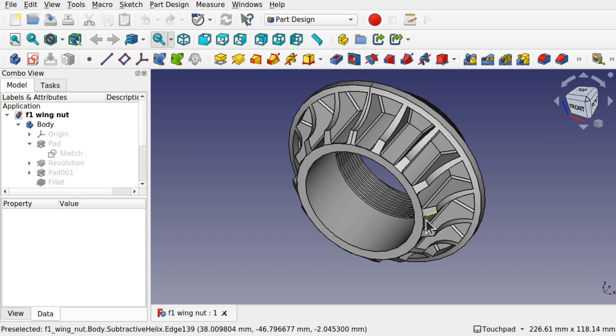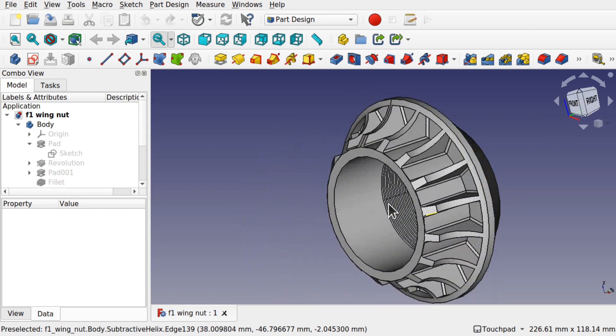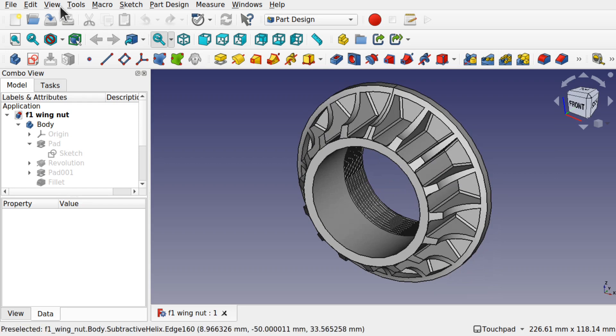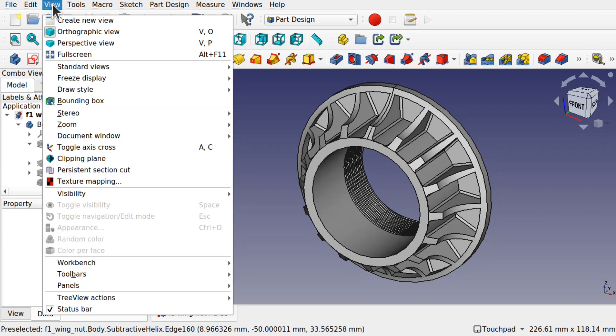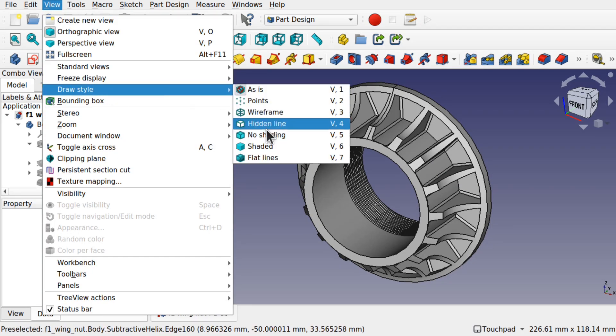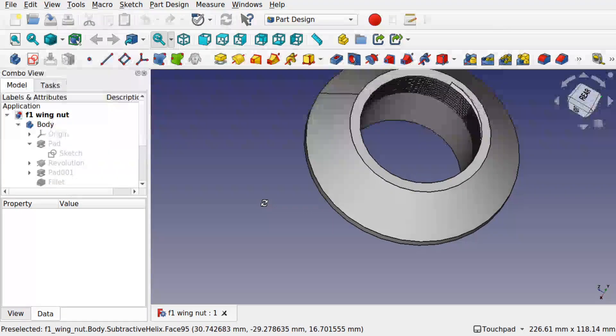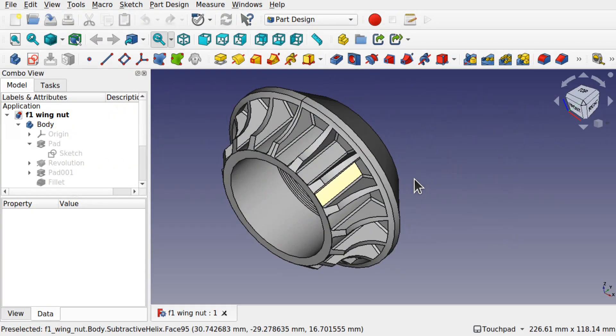So this is the model we're going to export — it's an F1 wing nut and what we're going to do is change the properties of this to see the effects on the STL file. The first thing I'm going to do is come up to the view and come down to draw style and select flat lines. At the moment this isn't really showing anything, but once we get the STL out we'll be able to see what that looks like.